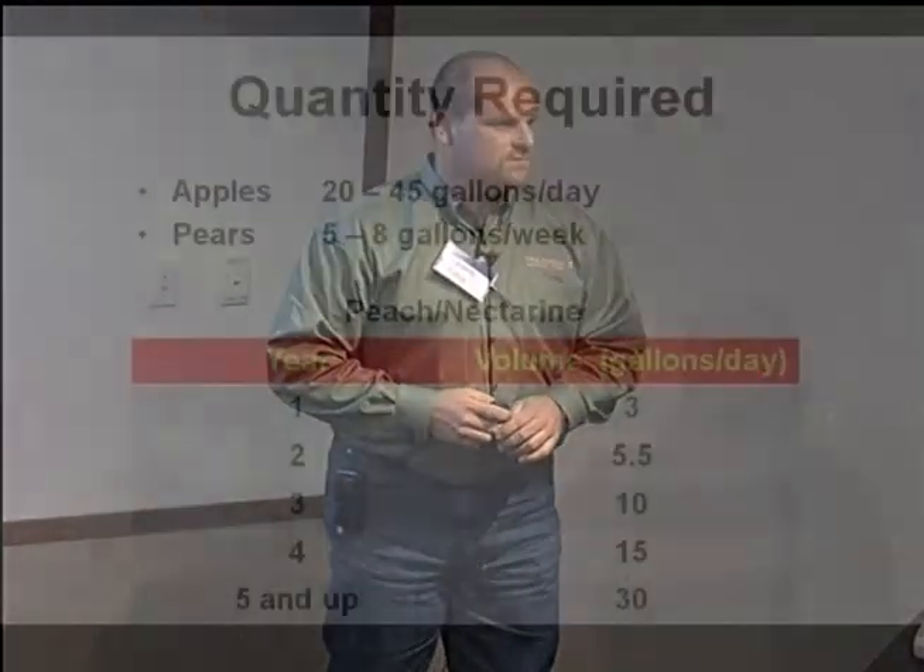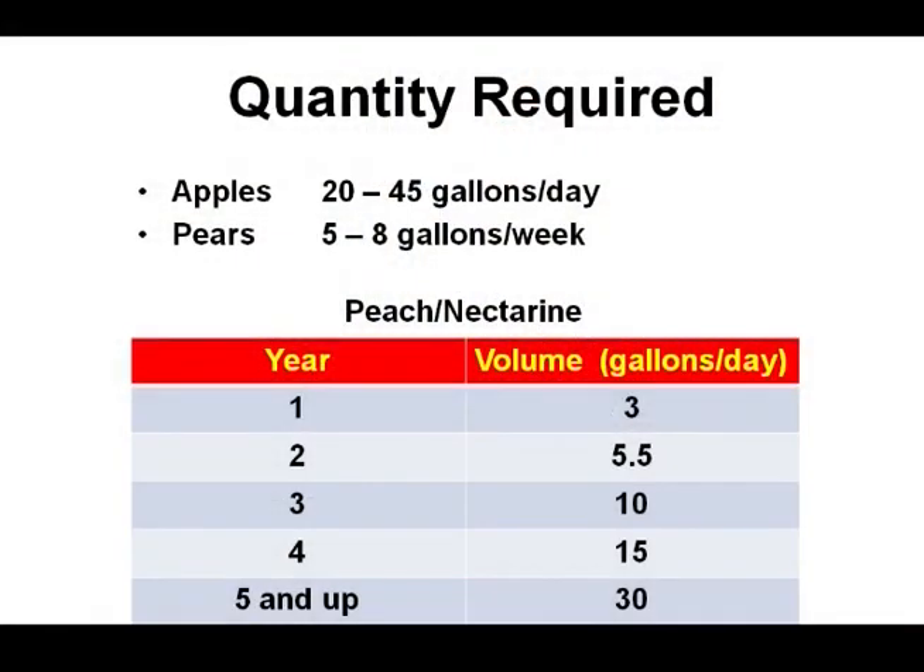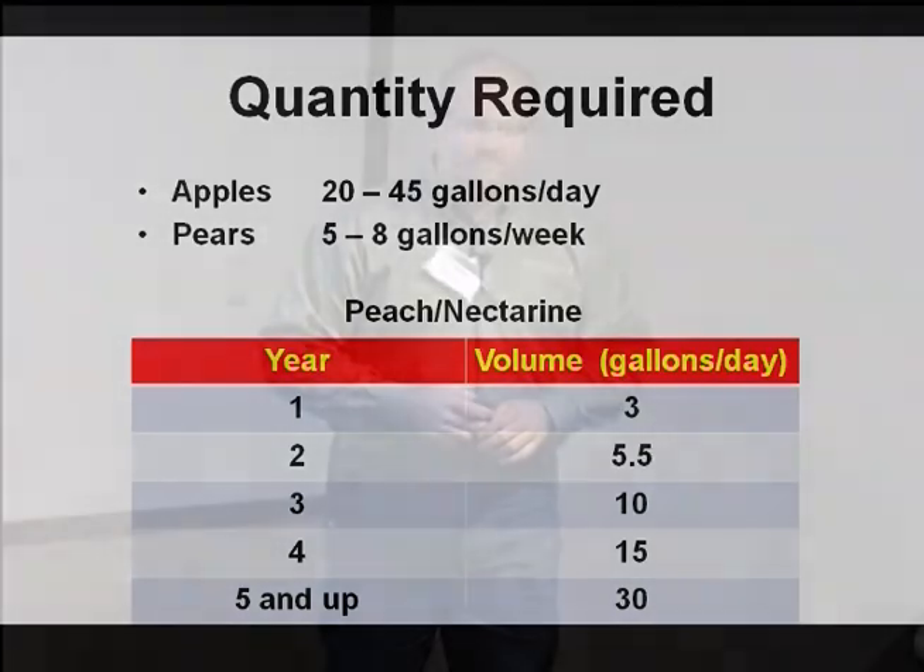Another important thing is to understand the root depth of your crop. Steve mentioned on some vegetable crops it's six to eight inches. But what do you think the root depth is on, say, an apple? Most of your roots on apples are going to be in the top two feet of the soil.